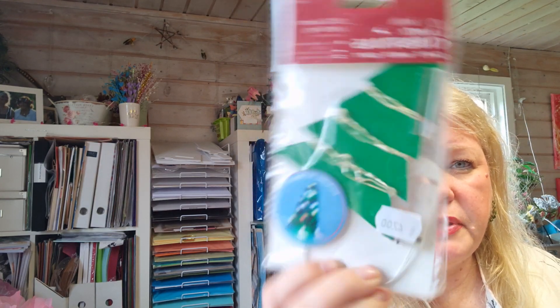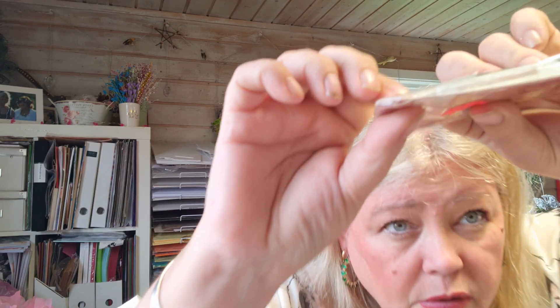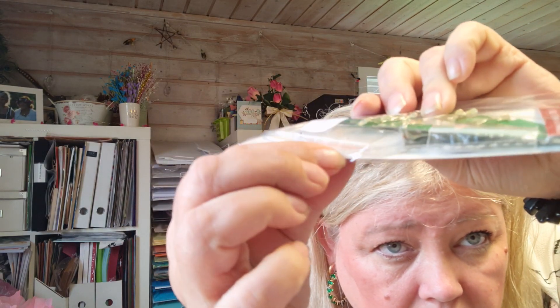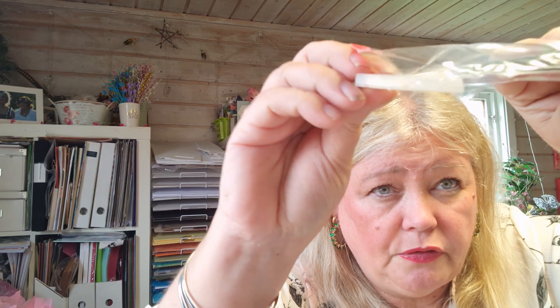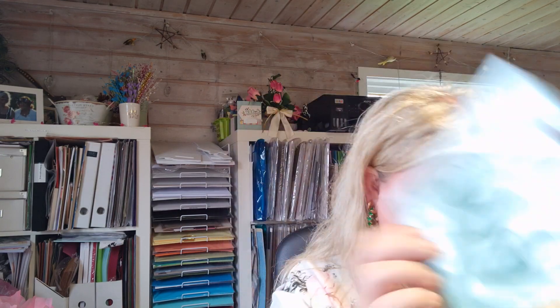I got hold of this Dewcraft Create Christmas lights, and I'm going to use it for a card. It's easy peasy and pretty. It's very thin so it will go behind inside the card. And then by Lena again - there's a mouse and ornaments and a doily.